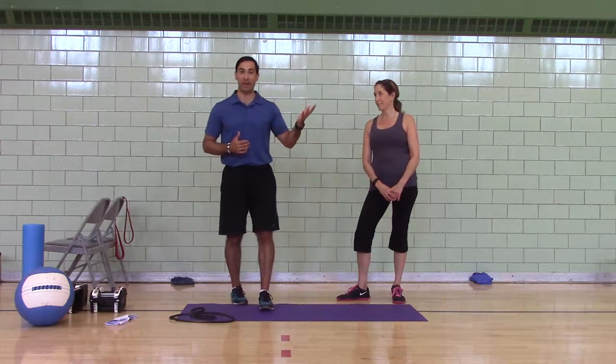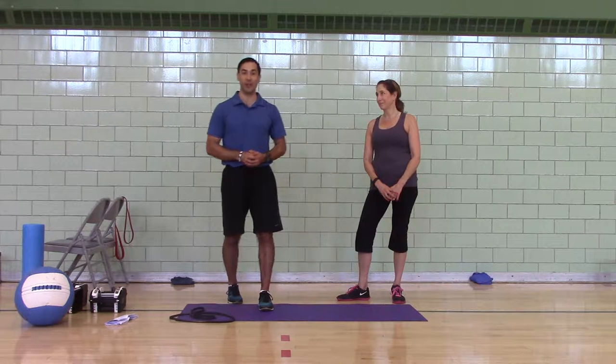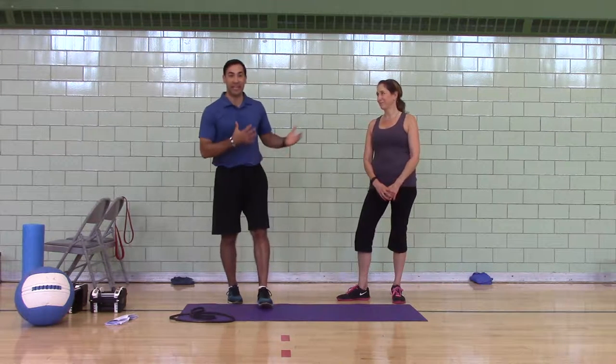Julie's also on a milestone birthday coming up, so you can figure out what that is. If she can do it, you can do it. Now let's get started.